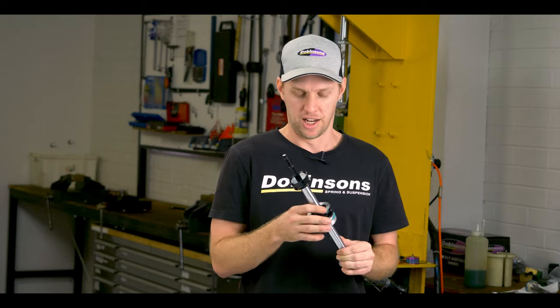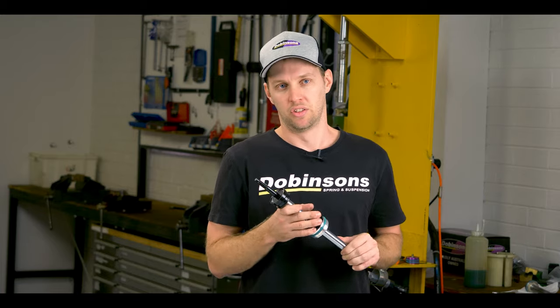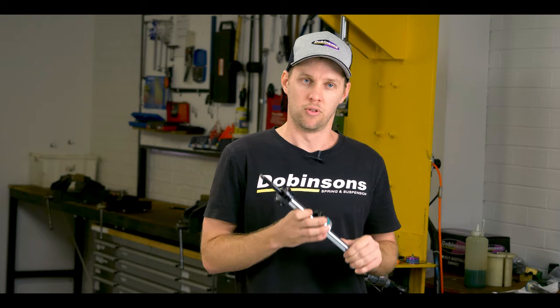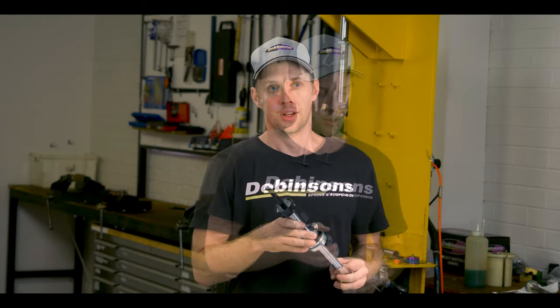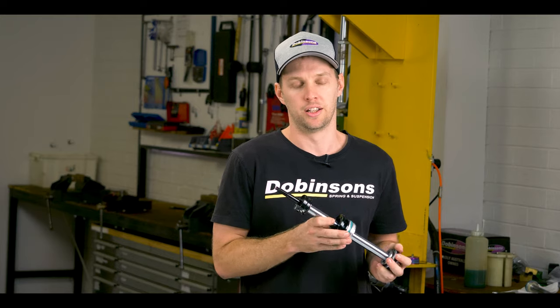The service life of the seals themselves is unbelievable — you don't need that continual rebuilding and servicing that some other shocks require. The seal system handles off-road, racetrack, and any punishment you can throw at them. They're actually designed for us in conjunction with NOK.